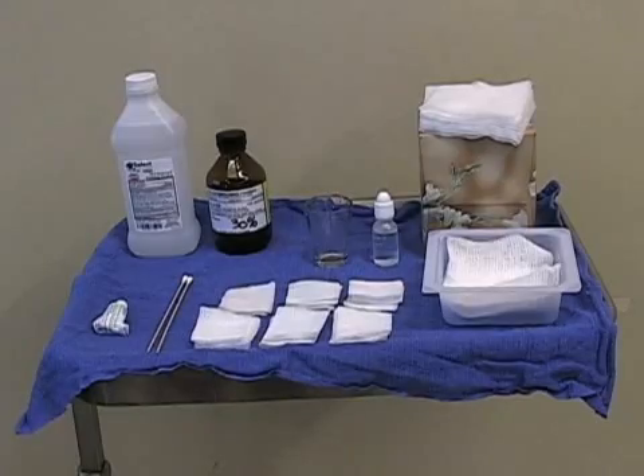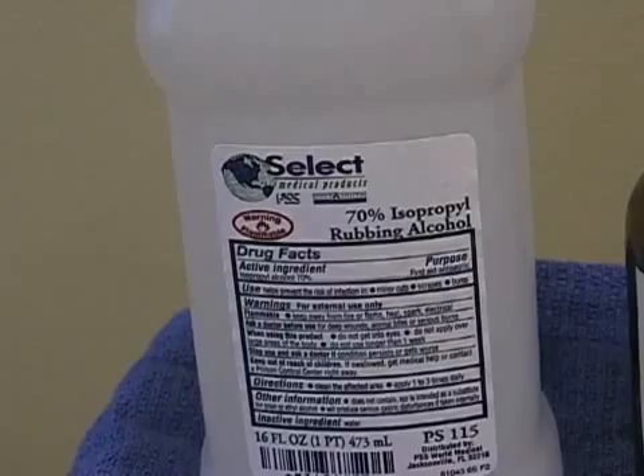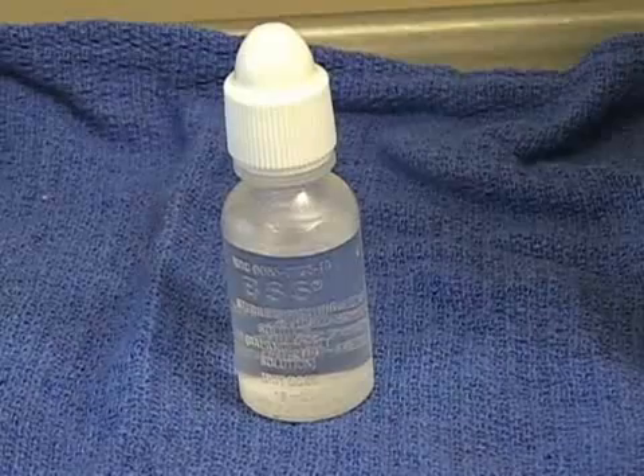Trichloroacetic Acid Chemical Peel. The Mayo stand is shown with the setup. Rubbing alcohol is used to degrease the skin prior to the chemical peel. The 30% TCA chemical peel is the most common concentration used on the face.